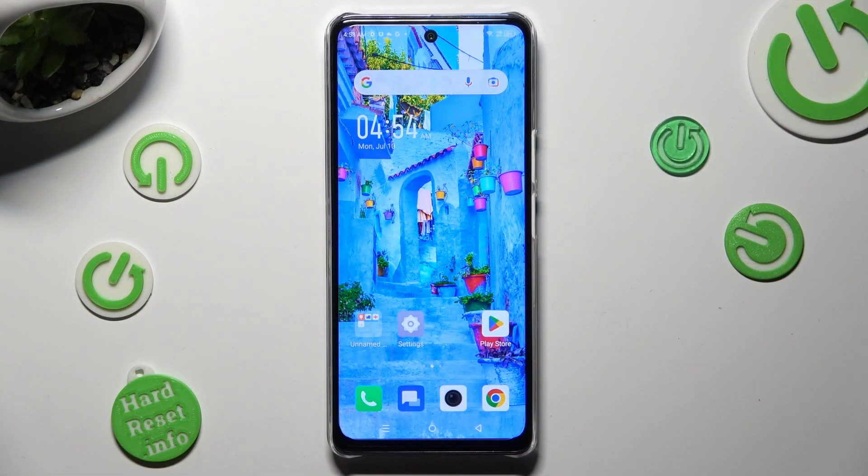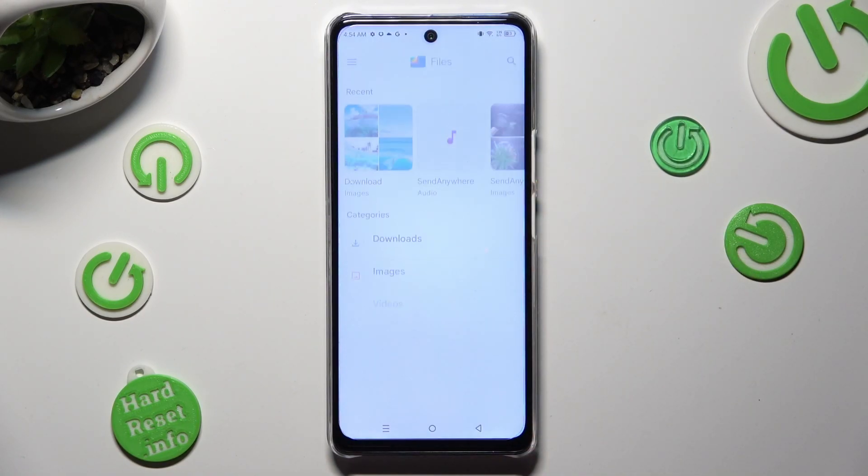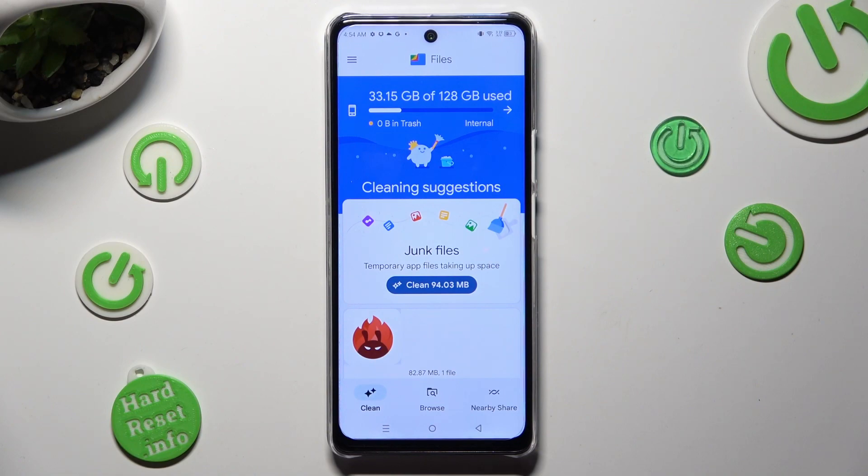First of all, you need to find an app called Files and when you find it, click on it. Then select clean at the bottom left corner and tap on clean under junk files.